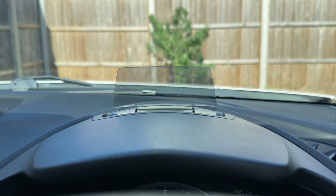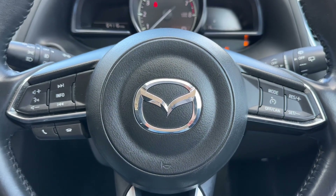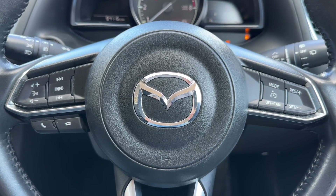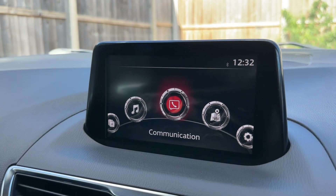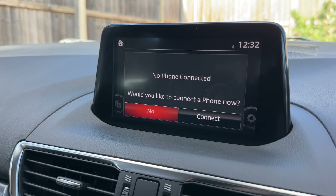Above this section we have a heads-up display which shows a digital readout for the speedometer. Onto the steering wheel next - we have cruise control on the right hand side, stereo and phone controls on the left hand side, and then over in the center the main stereo screen, which is where amongst other things you would pair up your phone.